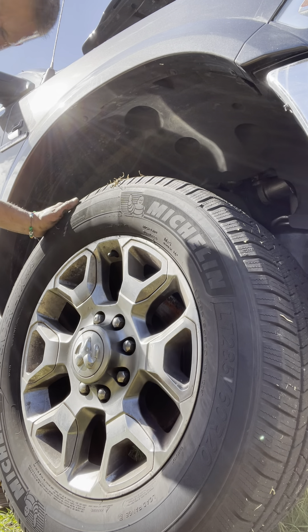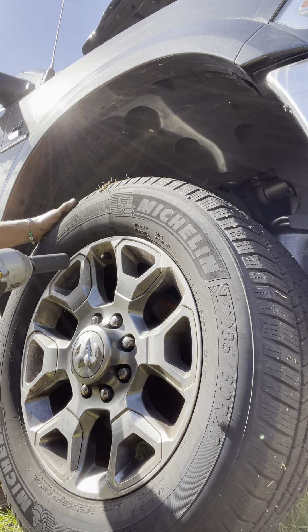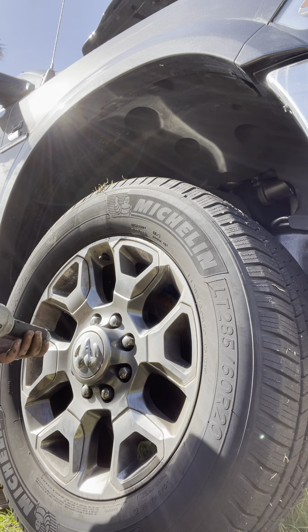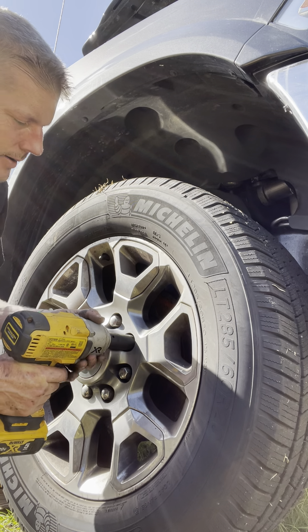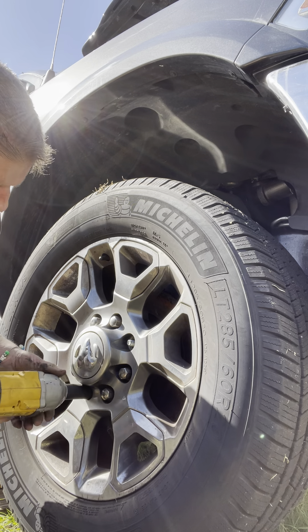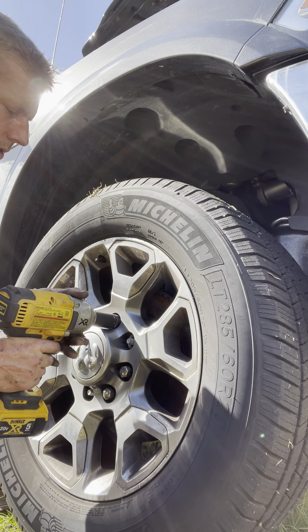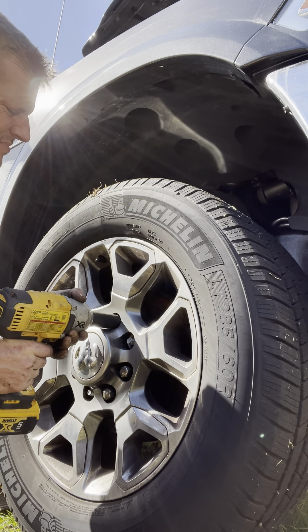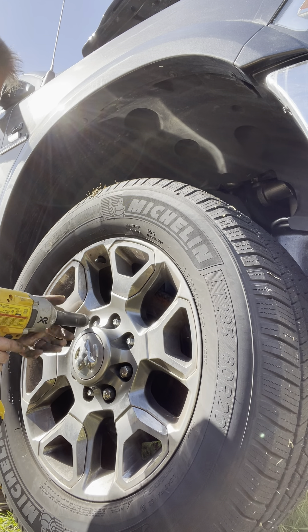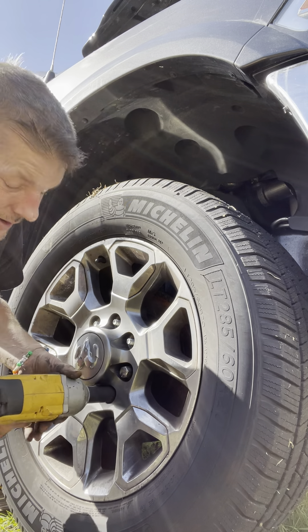First thing we're going to do is jack the truck up on a jack point — the wheel is going to move. We've got our DeWalt right here. Now when I remove tires, I like to go in a star pattern, because what happens is you take some pressure off one side, and it helps reduce noise. I've done every other wheel but this one.